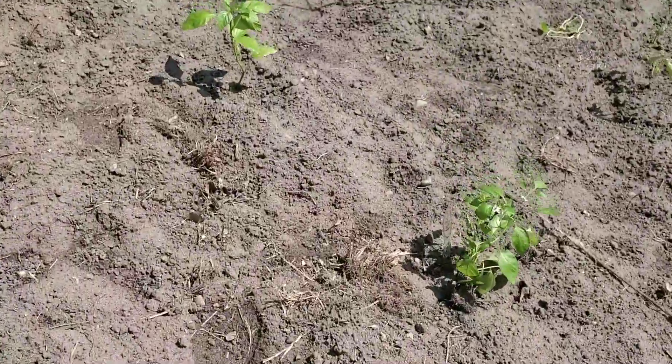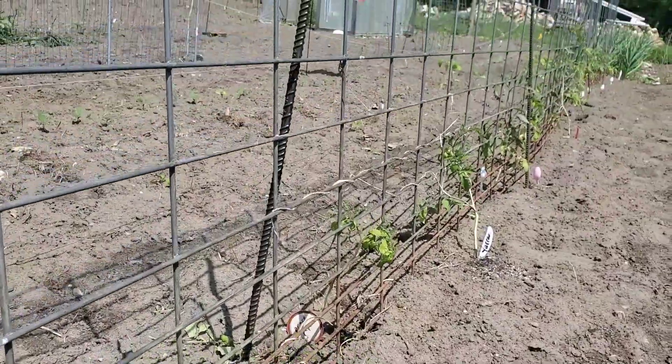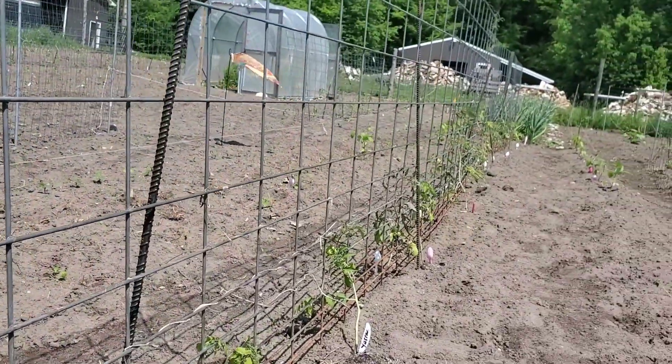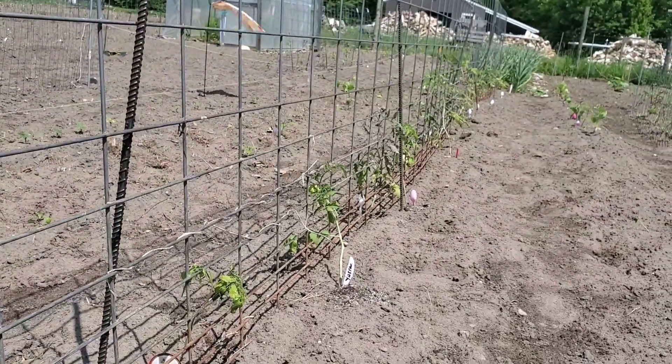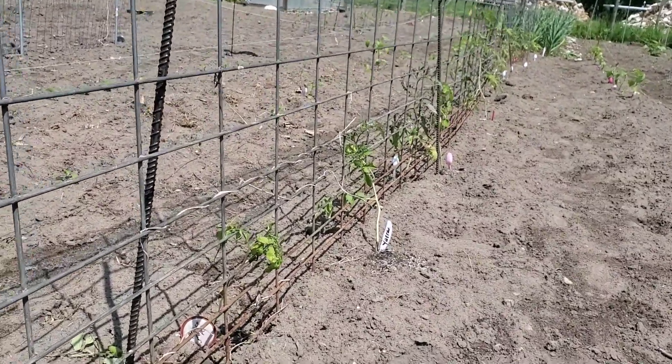So we want to make sure that if the beans aren't there, you're replanting the beans. As far as tomatoes go, I'm using these hog panels and cattle panels — whatever you've got. These are the best ways to stake them up that I have found.